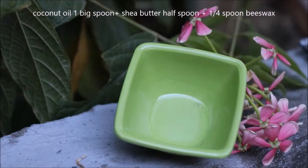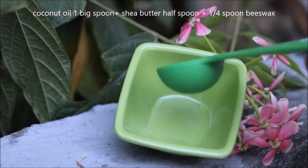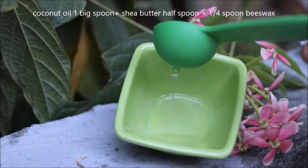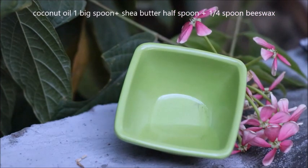First of all I am going to take coconut oil, one big spoon, shea butter half spoon, and beeswax. Only 3 ingredients for a natural lip balm. You can skip shea butter, but shea butter makes a creamy lip balm which is very good for our lips.